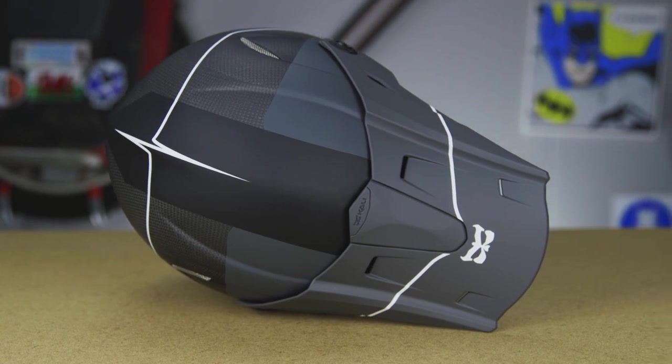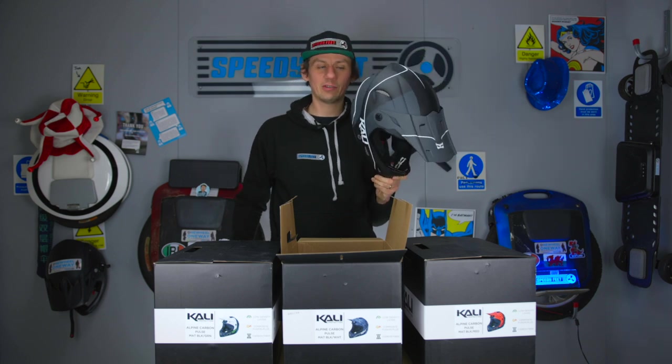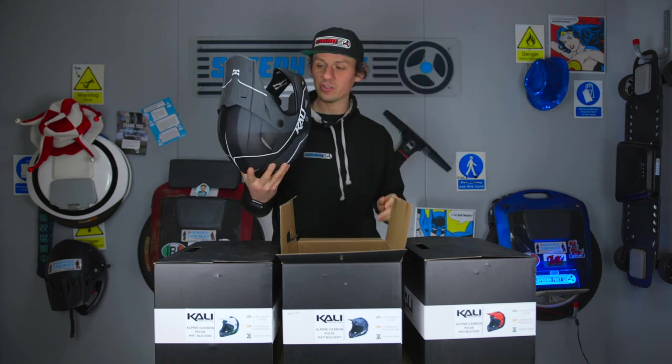This helmet weighs 876 grams, so it is incredibly light — you don't even realise you've got it on your head, it's just so light.